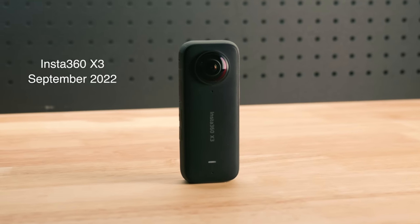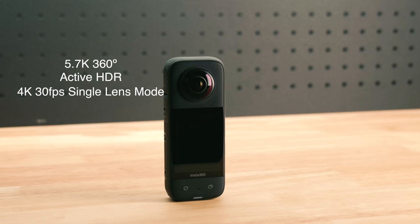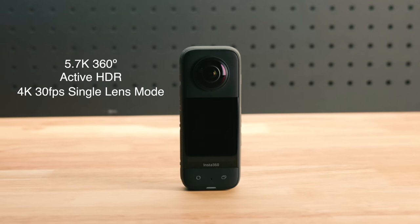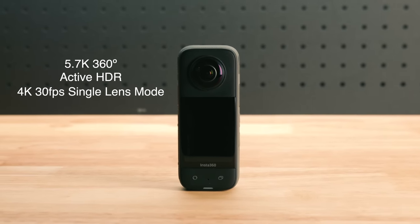This is the X3, their latest 360 degree camera released in September this year. It's also a compact 360 degree action camera that shoots 5.7K 360 degree video, is pocket size and convenient with a built-in quarter inch mount, and it has a single lens capture mode now upped to 4K at 30 frames a second.